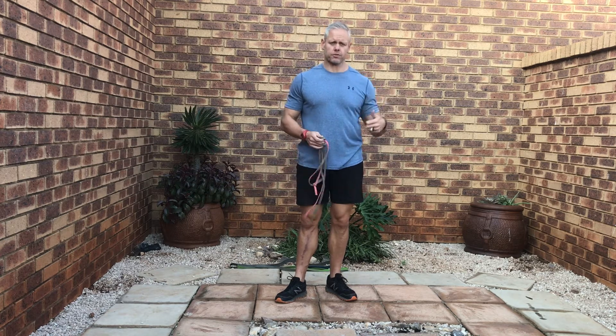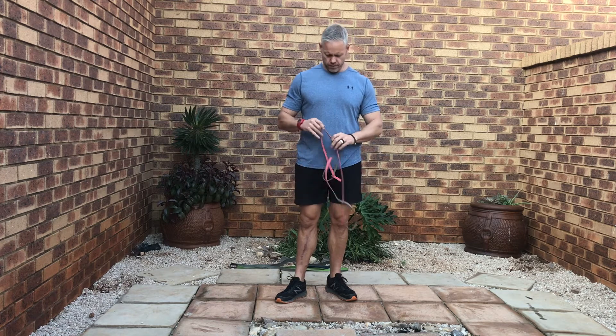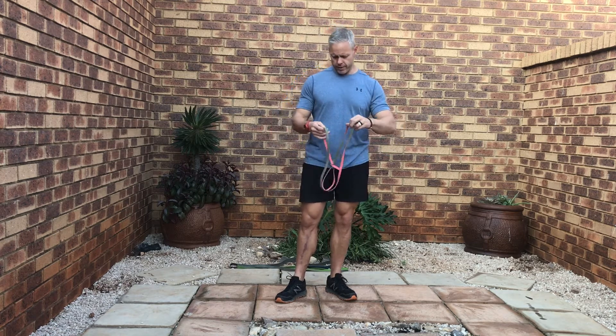Hi guys, welcome to our session for today. I'm going to take you through one of my shoulder sessions. There are obviously different variations, but this is one of my favorites. I like to pre-fatigue the shoulders doing side raises and bent over rows, then go into shoulder presses, and into the traps with upright rows and shrugs. Follow along, I'll try to explain as I go.